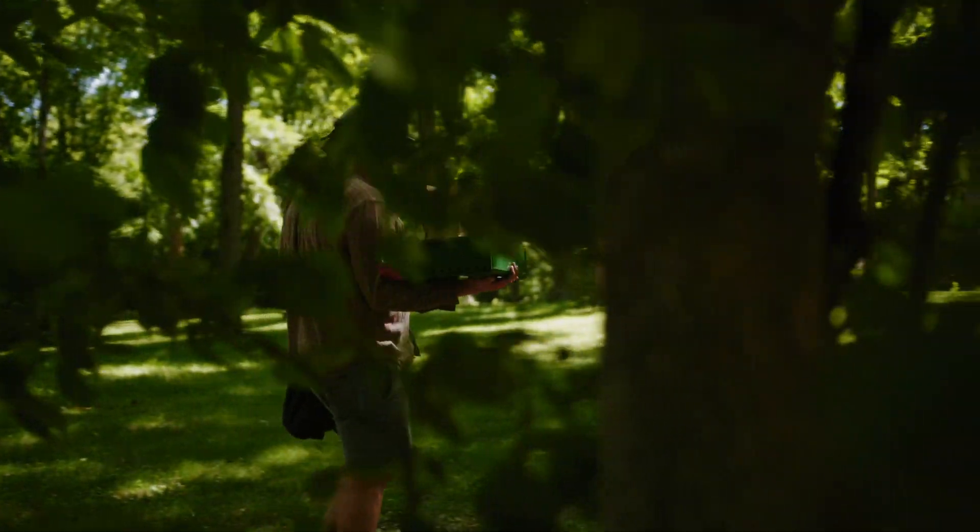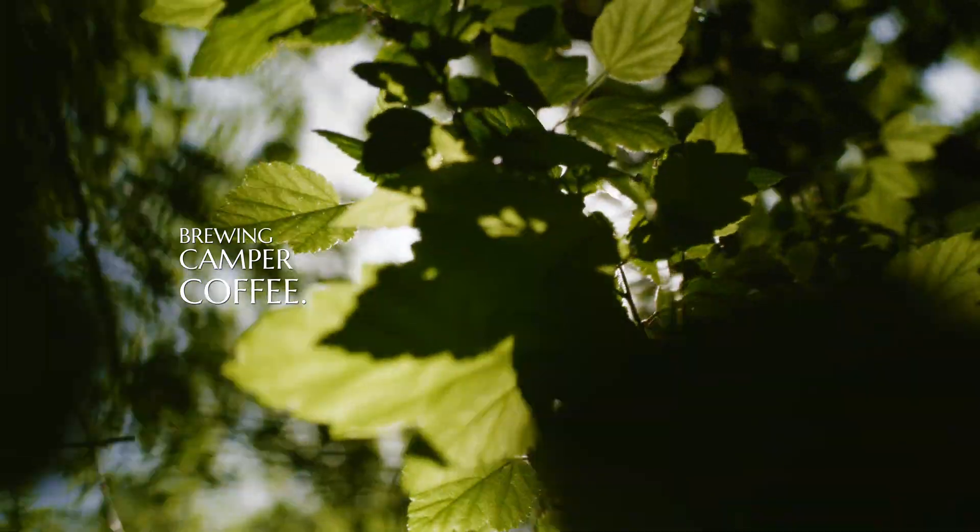Hey, it's Eric from ThinkWell, and today we're going to make coffee in one of my favorite places: the woods.